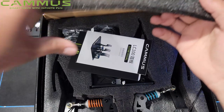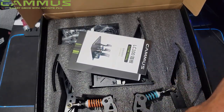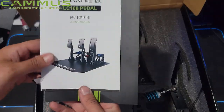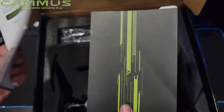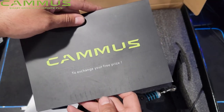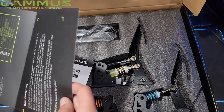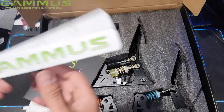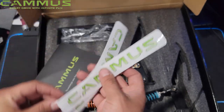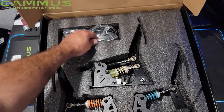We're going to get into this box and see what we're really looking at with these Camus pedals. Of course, we have the instruction manual, the LC100s, and then we have some extra pieces to exchange. We've got some nice Camus stickers, and then we get into the nitty-gritty of the pedals.